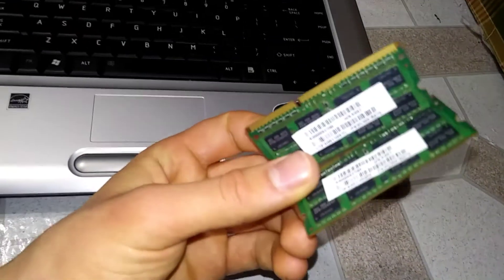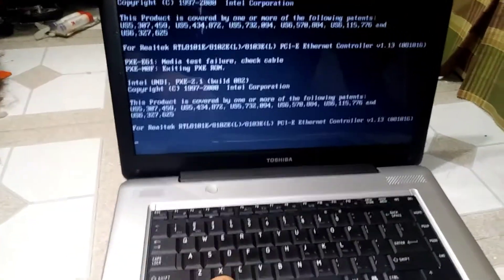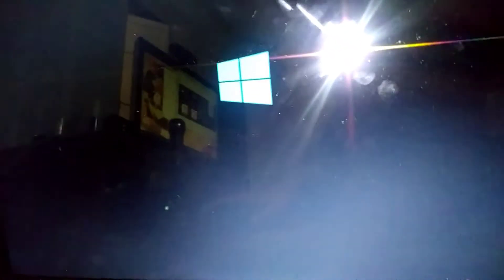I guess something was wrong with the old RAM. But hey, it freaking boots up to the BIOS menu. It's working!